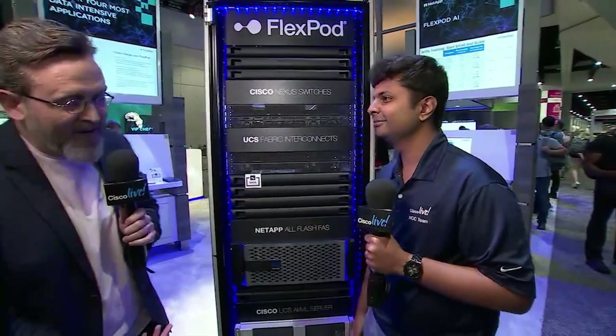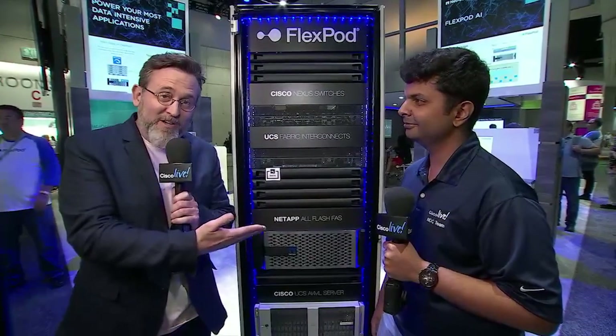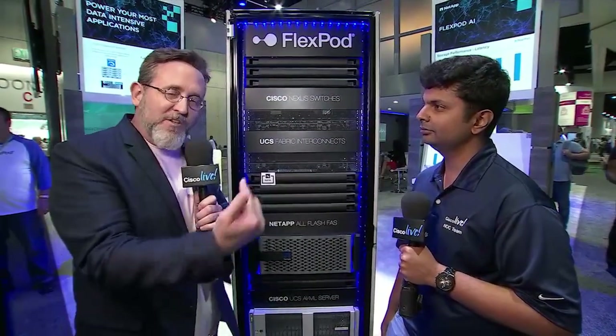That's excellent — definitely come check out the FlexPod booth. Arvind, thank you so much for your time. If you have a chance, come by the FlexPod booth. If you don't get a chance to talk to the expert here, there are a lot of smart people back at their booth. We didn't get to do this in the NOC, but you know it's there running for us, and your questions can definitely be answered over here. Come check out FlexPod. Thank you so much — we'll see you soon.